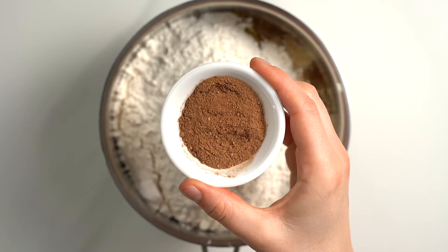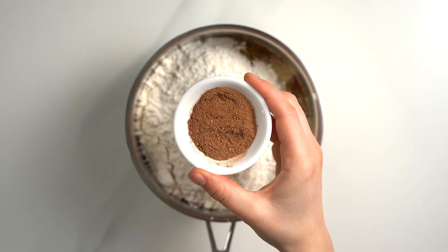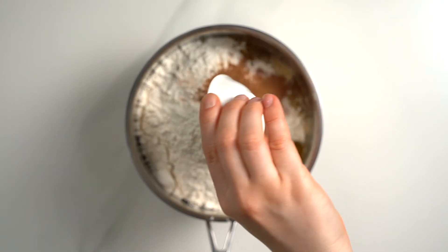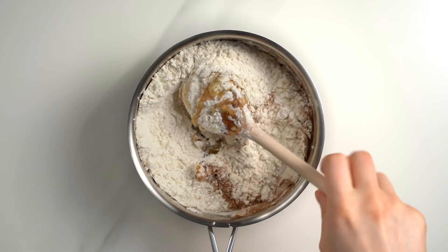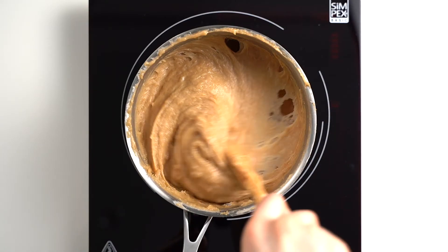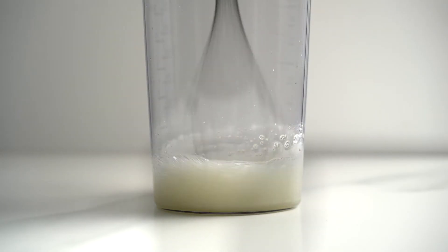Now add in three and one-third cups of flour as well as one tablespoon of gingerbread spice mix. You can look up my spice mix recipe, or just add a combination of ground cinnamon, ginger, and cloves to add up to one tablespoon. We also need half a teaspoon of salt. Stir the dry ingredients into the wet mixture — it will be quite firm, so if it gets too difficult with a wooden spoon you can also use an electric hand mixer. Set the saucepan aside to cool.